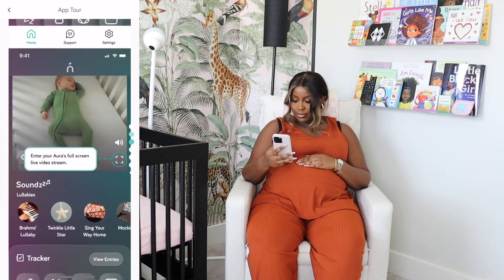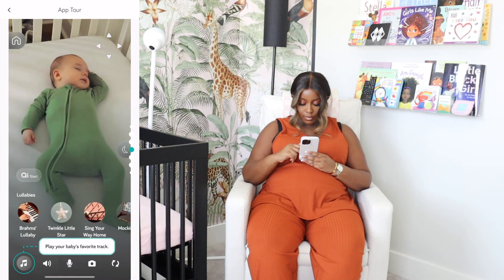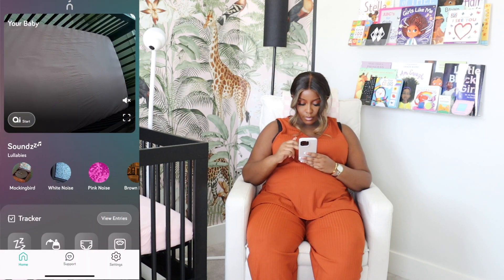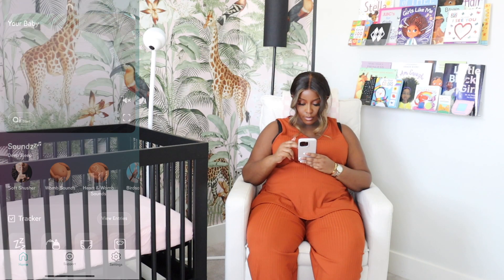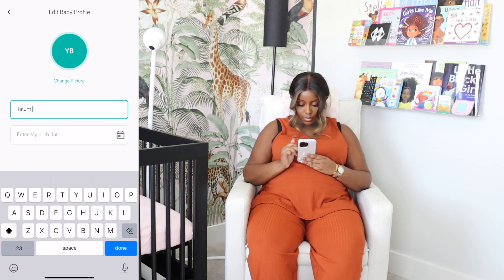Once we transition her to her nursery, we understand it's probably going to be a little bit difficult. She may have times where we put her down and she's not able to fall asleep. And that is where we're going to use the built-in sound machine, which is going to put everything at ease. It has different sounds — from beach waves, white noise, car rides, anything you could possibly think of, lullabies, all of that.